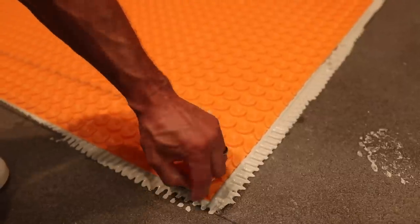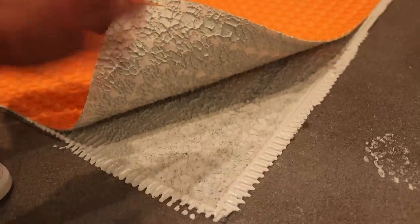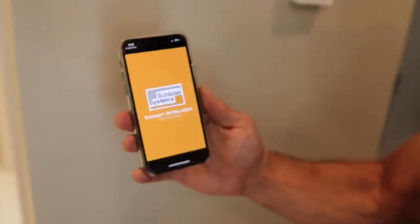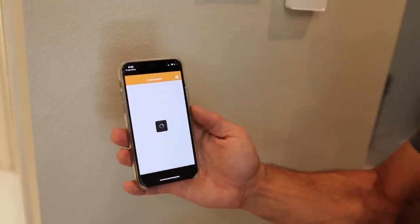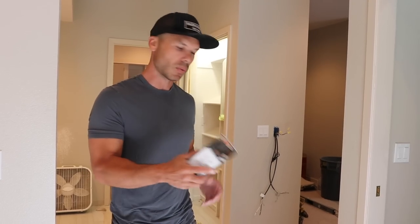DietraHeat is a really popular option for heating tiled floors. This is a Wi-Fi thermostat, which is really cool. You can download an app and control it on your smartphone — say you're an hour away and you want to turn your floors on when you get home, or if you just want to manage it with your phone, it's really nice.